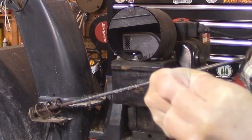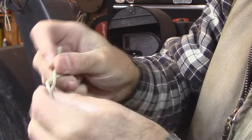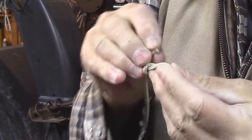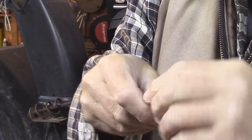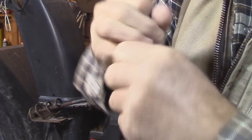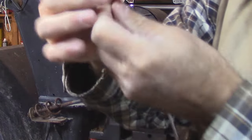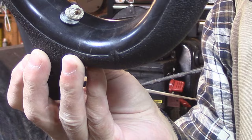Let's just put that in there. Now we're going to make one of these fancy knots where the tighter it pulls, the tighter the knot's going to get. So there's the knot there, and here's the two washers on there.